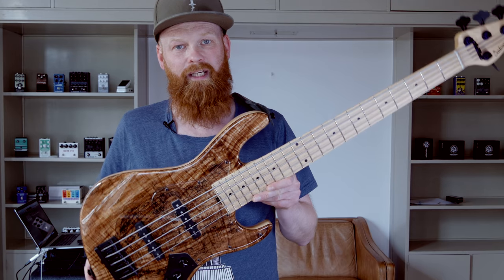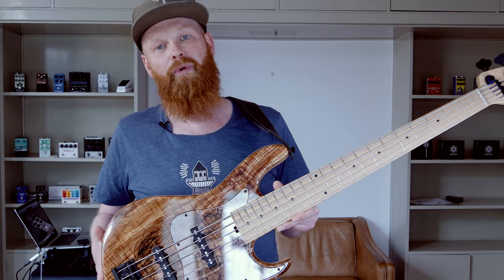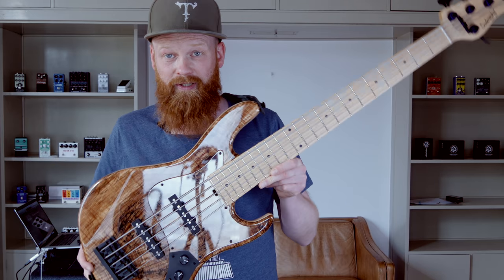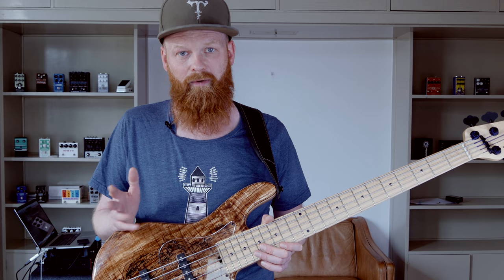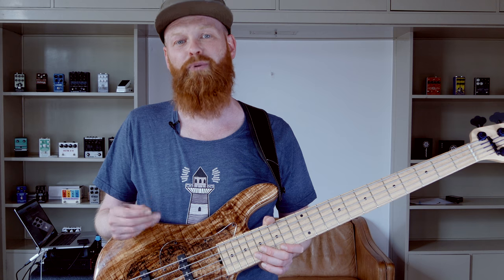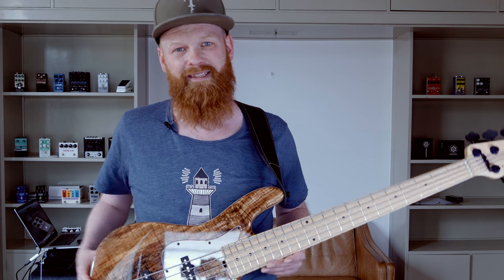Hi there, bass connoisseurs. It's Morten and I'm standing here with this beautiful Roger Sadowski Will Lee New York City Line signature model — a five-string piece, absolutely gorgeous. Will Lee was one of the first endorsers of Sadowski basses, and he created an enormous boost for Roger, which eventually led to this signature model.